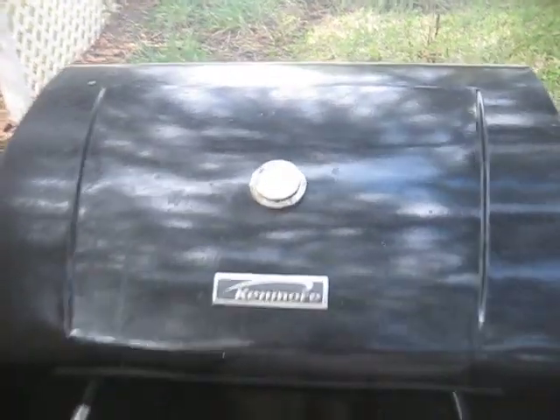Alright, so it is about 10 past 11 in the morning. This thing's been on for a few hours. You can't really read that, but it's just a hair above 300. I put this thing on at like 9-ish.